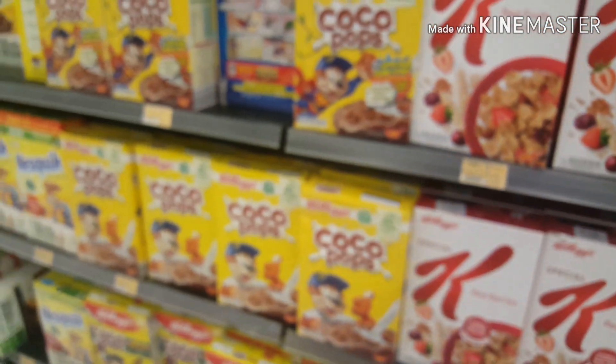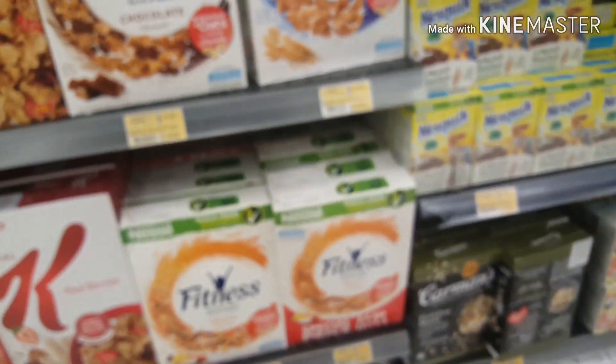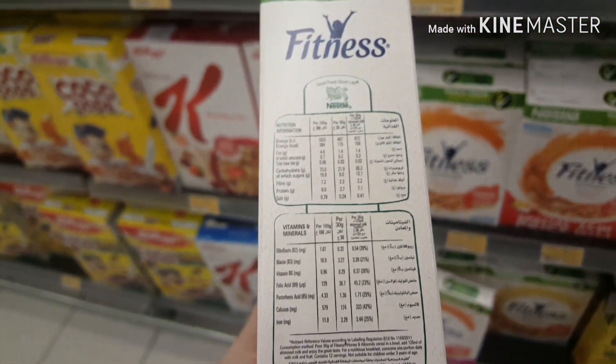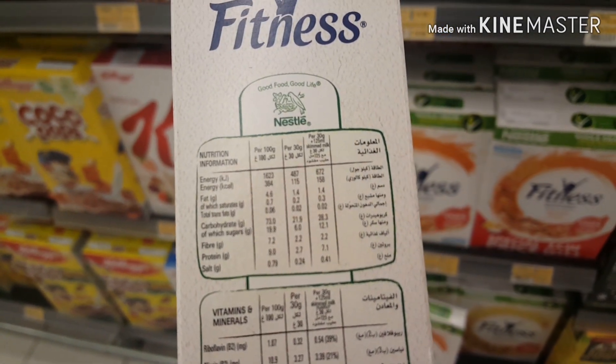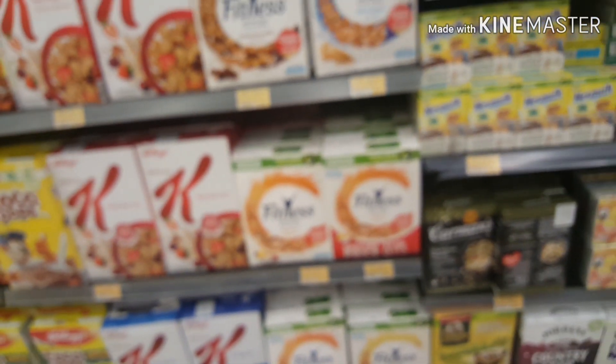If we look at the Fitness Fruits variant, the sugar is more — it will be 19.8 grams of sugar and fiber is 7.2. Sugar is more, so this is not a good choice.